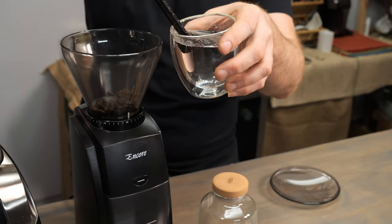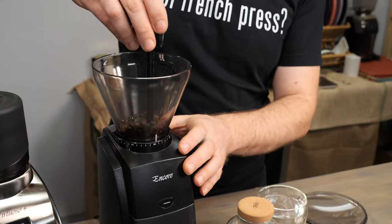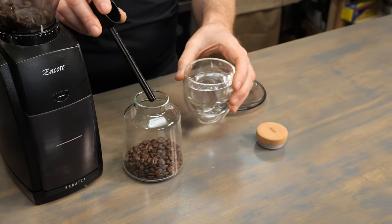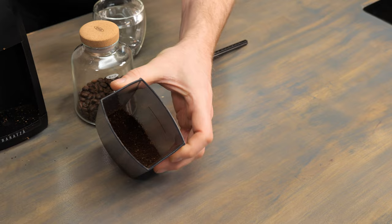First, add some beans to your bean hopper. Then, taking a small amount of water — you don't need much — I'm simply going to dip the end of my scoop into a glass of water and put a couple of drops of water directly into the bean hopper with the beans. You can also add a couple of drops to your grounds container. What you'll find is that you'll have less static buildup around your grounds container, meaning less of a mess when you pour the grounds into your brewing receptacle. Don't worry — you won't rust the burrs, because you're only adding a couple drops of water to cut down on that static buildup.